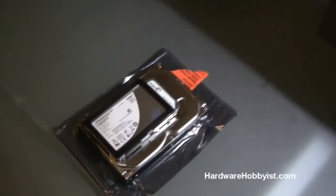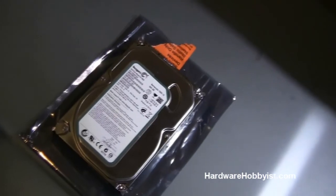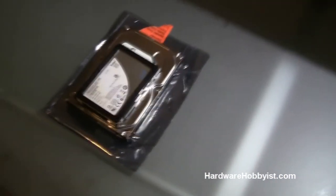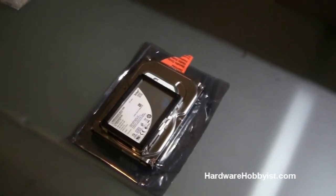SSD prices are dropping, so what's becoming increasingly common is using a solid state drive as a boot drive. Basically, you load your operating system and frequently used programs on the SSD, and then use your mechanical hard drive for storage. That way you get the fast access times of a solid state drive and the large storage capacity of a mechanical drive. Okay, so that's going to wrap it up for our hard drive and CD/DVD drive buying guide and unboxing.